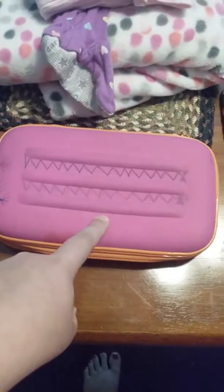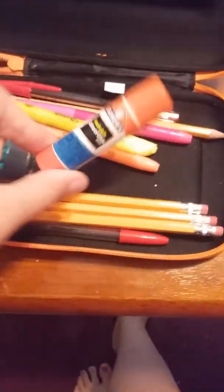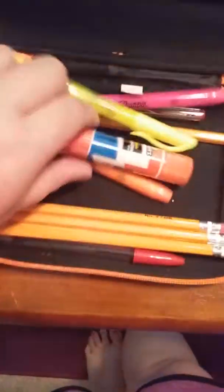This is my pencil pouch — it's pink, and I drew on it. It's from two years ago. Inside I have five wooden pencils, three highlighters, two pens, a glue stick, and one of those purple glue sticks, plus a pencil sharpener. That's my pencil pouch.